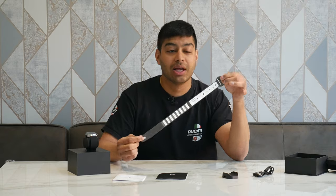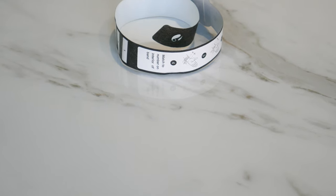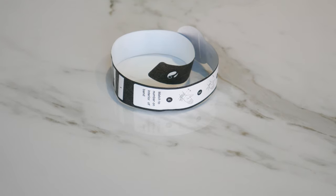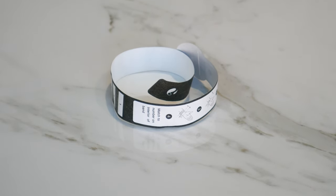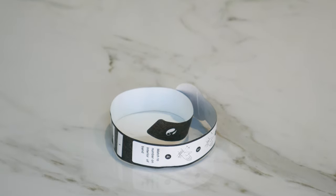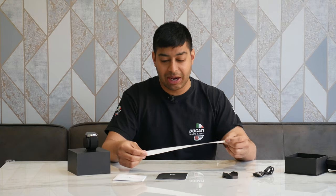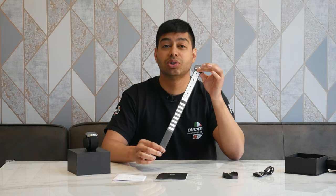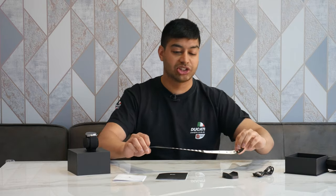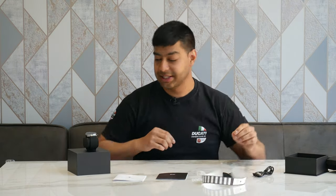You also get a measuring tape guide to put around your wrist to give you the optimal tightness for the blood pressure monitor wrist strap to activate properly. It tells you how to use the measuring tape to get the wrist strap at the right setting for your wrist.